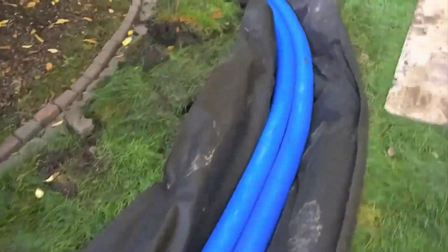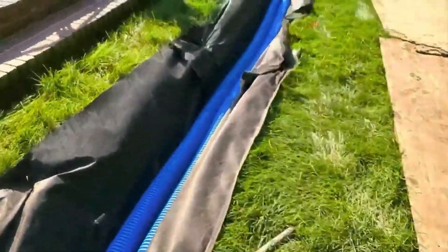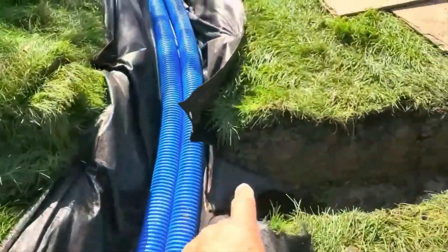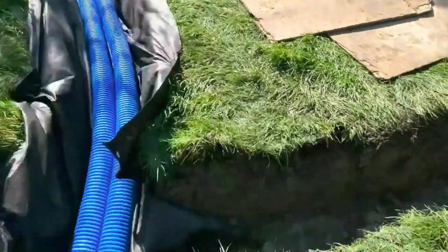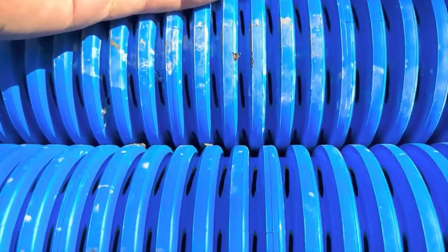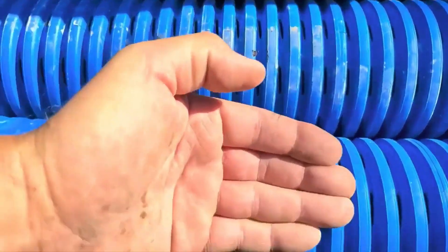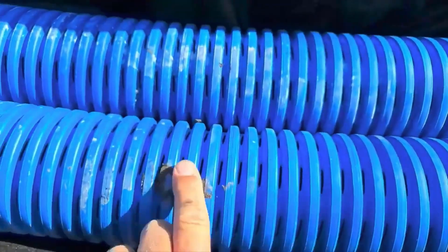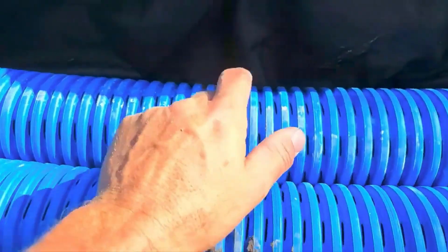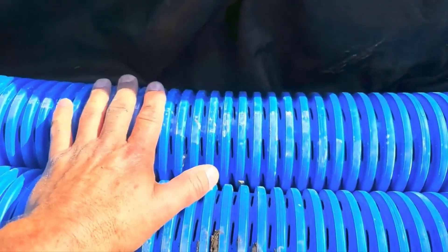Over here we're going to have a tee, and the discharge is going to go to the storm drain. With these big inlets in the high-octane pipe, the water collected passes right through into this pipe. We're going to put a tee here — that's how we do it. People always say, 'Hey, why aren't you connecting these two pipes?' — well, it's a big void.